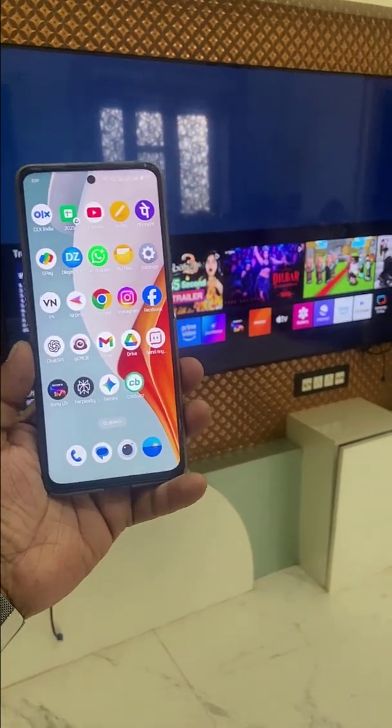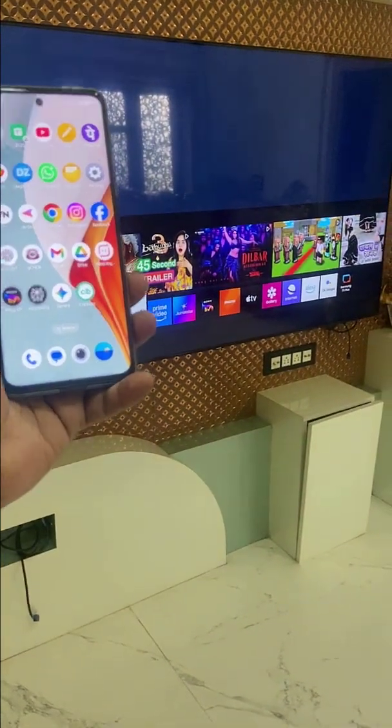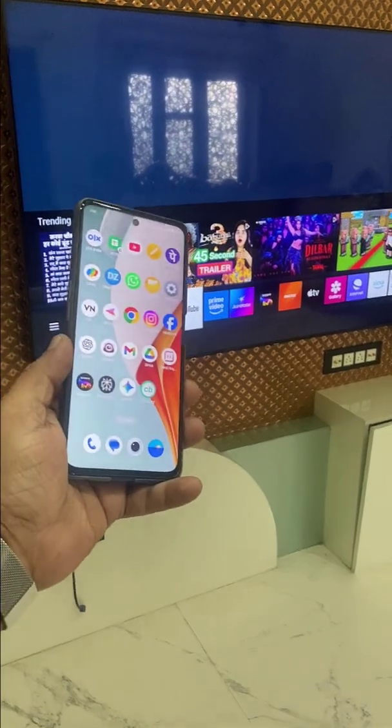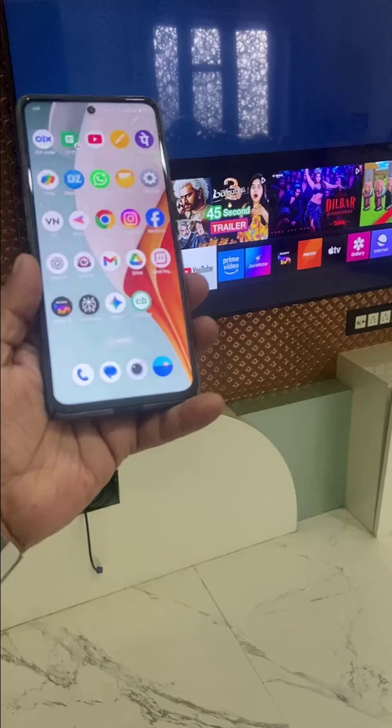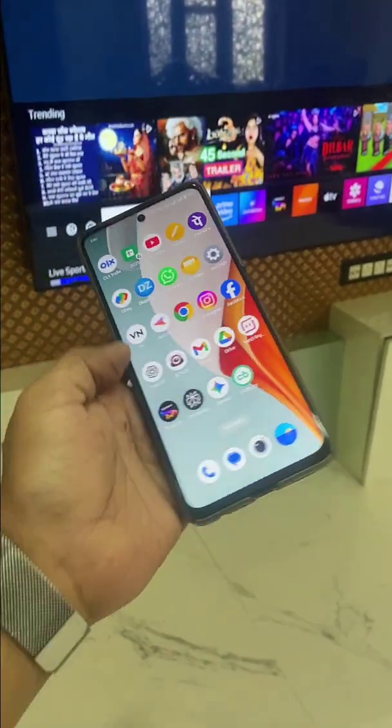In this video I'll show you how to mirror an Android phone on your Samsung TV. Many later Samsung TVs come with built-in AirPlay and Chromecast, so you don't need to install any app on your phone or TV.